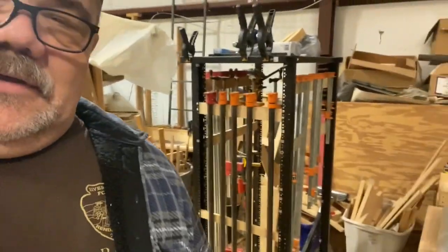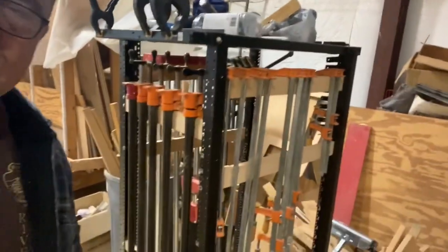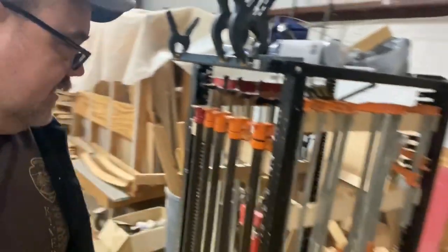Don't ever want to throw anything away if you don't have to, especially me — I'm a big hoarder. And I want to show you the final product of something that I repurposed. I made a nice clamp rack, and it's got wheels.